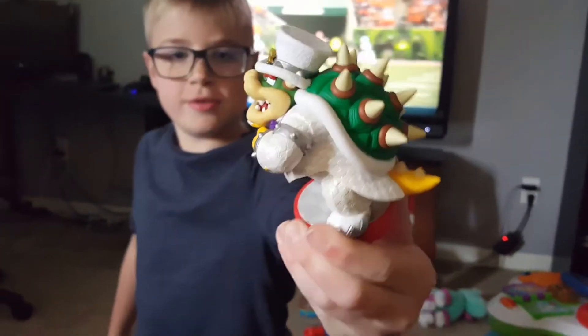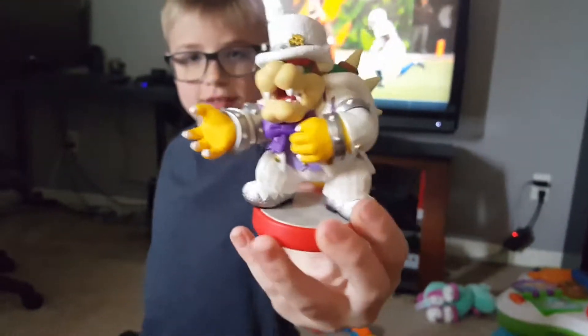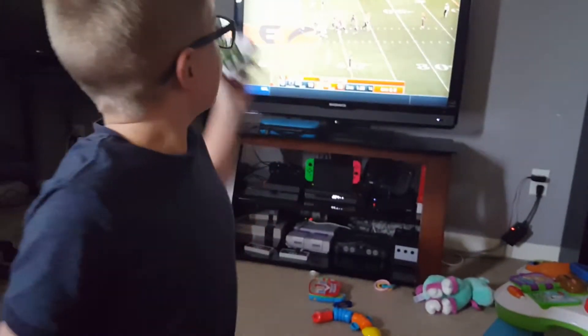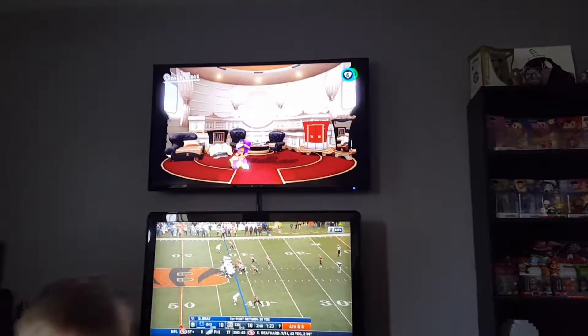And here is the Mario Odyssey Bowser. We're just going to get on that game and try to get the outfit.